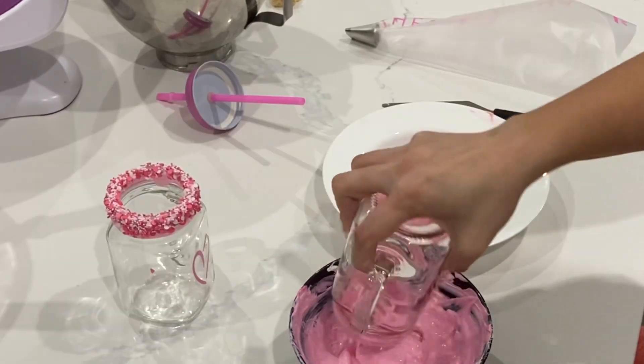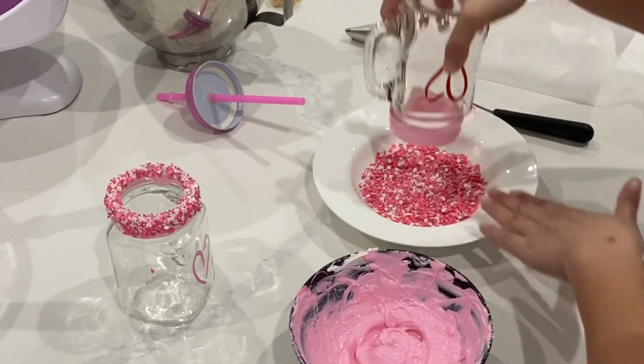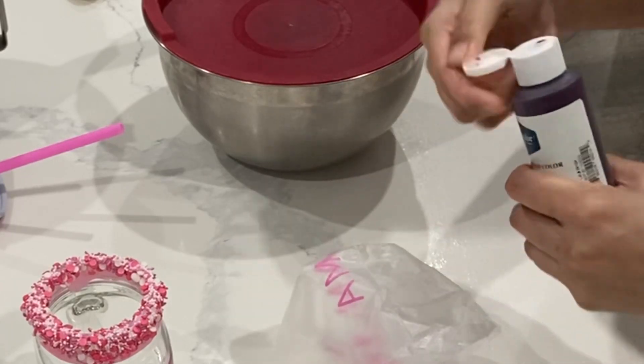Then I go ahead and generously coat everything with this little sprinkle mix. Chocolate can harden fairly quickly depending on what temperature you have in your kitchen, so make sure that you put those sprinkles on fairly quickly.